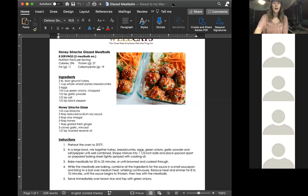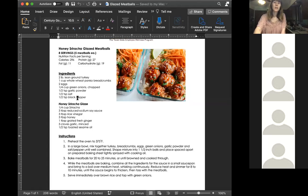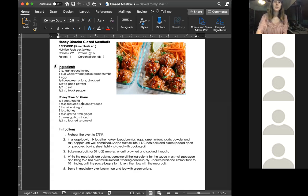I'm going to share my screen quickly so y'all can follow along. Starting with the nutrition information: this makes about eight servings, which is about five meatballs each. When I practiced this recipe earlier it made 24 meatballs, so a little bit less than eight servings but still about five meatballs each. The calories are about 200 to 300 per serving of meatballs — that's not including the rice. Protein is 27 grams, fat is 11 grams, and carbohydrate is about 19 grams.